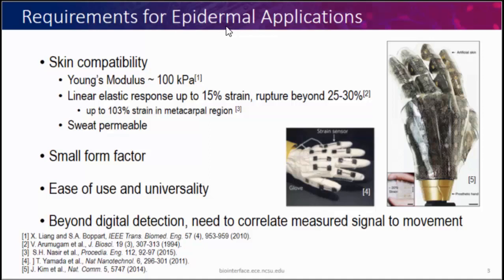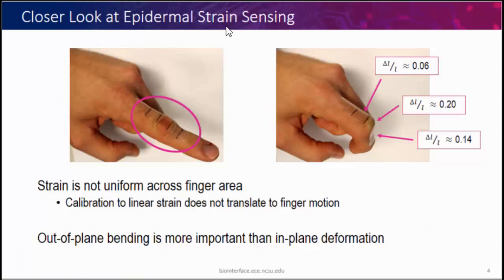Most importantly, we want to go beyond digital detection. Digital detection — like monitoring respiration or pulse — looks at the signal in the time domain. We actually want to see motion and quantify it: say, this person has bent their finger 10 or 20 degrees. That's a big challenge for this field. If we look at just bending a finger around a knuckle, you get non-uniform strain over the area — three different strains just for that one measurement. The majority of the motion we care about is out-of-plane bending, but most sensors are calibrated with in-plane stretch, which is not relevant to our measurements. So we want a sensor that doesn't deform much in-plane but has an out-of-plane bending response.